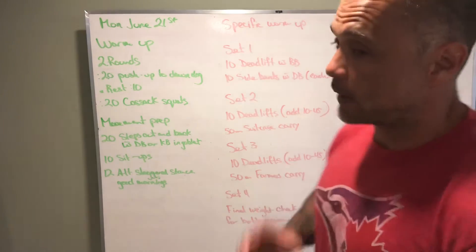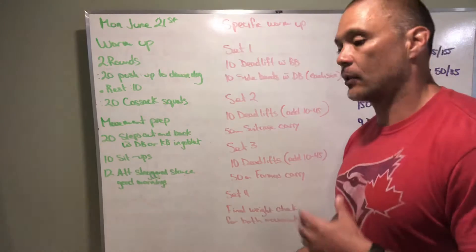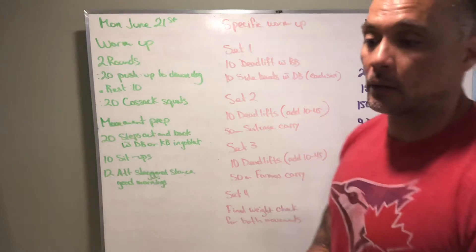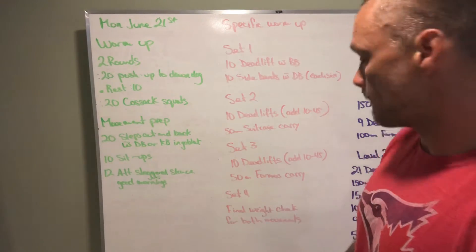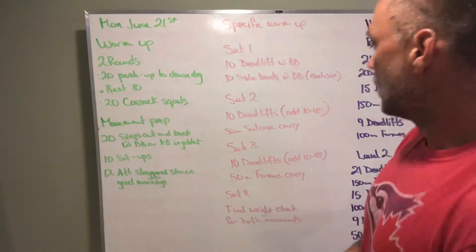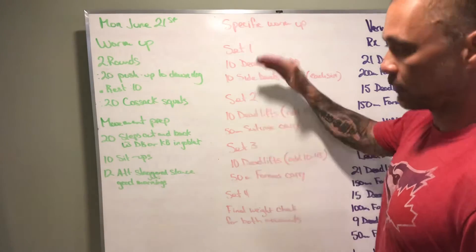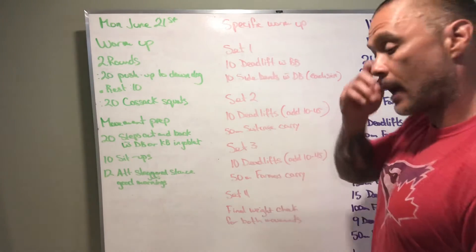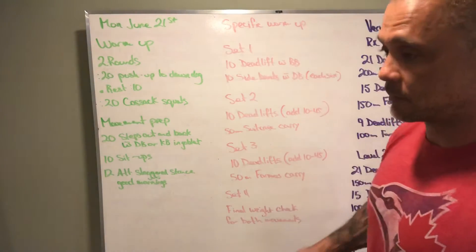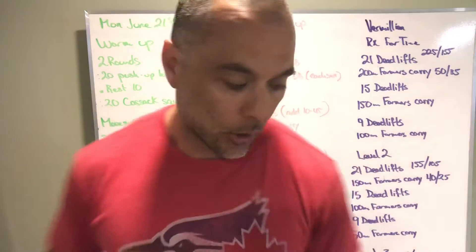Set four is a final weight check on your deadlifts — make sure you're at the weight you want for the workout — and confirm your farmers carry weight. A couple reps of each, just testing things out. You'll notice we're getting a little heavier on the deadlifts as we go, and that's fine. You can do the same with the farmers carries, suitcase carries, and side bends — gradually going up in weight.